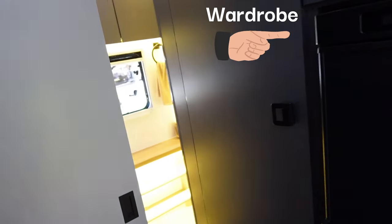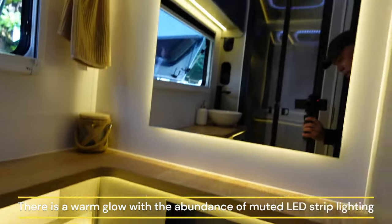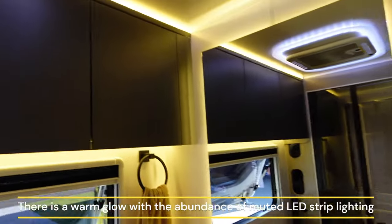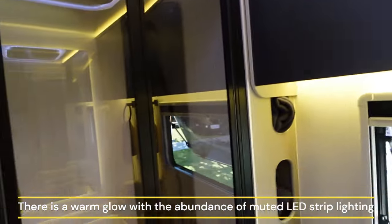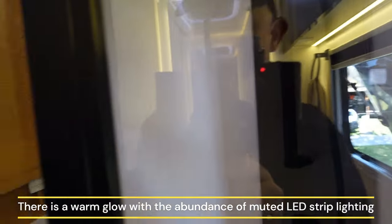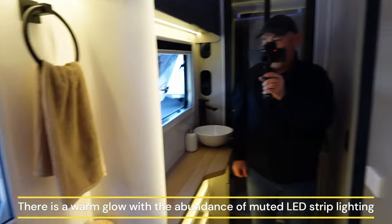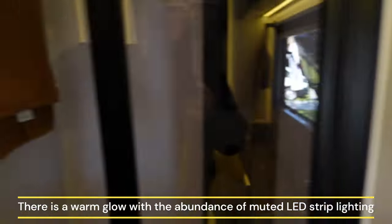Returning to the ensuite, you'll see there is a subtle glow from all of the LED lighting. There's lots of lighting in this bathroom, lots of upper cabinetry, and a large shower. Let's do the spin test — we'll shut the door — and there's plenty of room in this bathroom. Look at that.